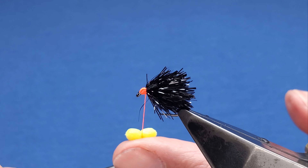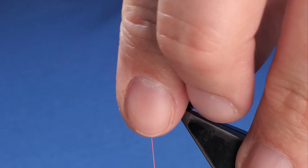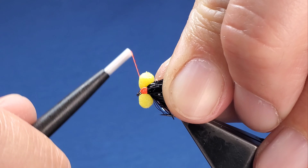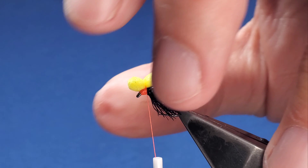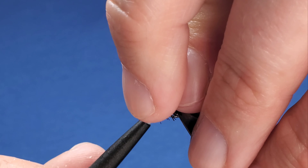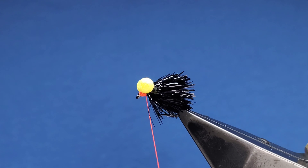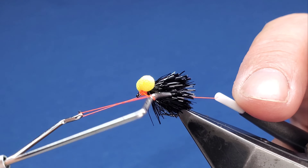Hopefully you can see that just under the fly there. Stroke all the fibers back, keep building that hot spot up, and bring your eyes over on top. Bring your thread through the middle, tighten that down, straight in with your whip finish.